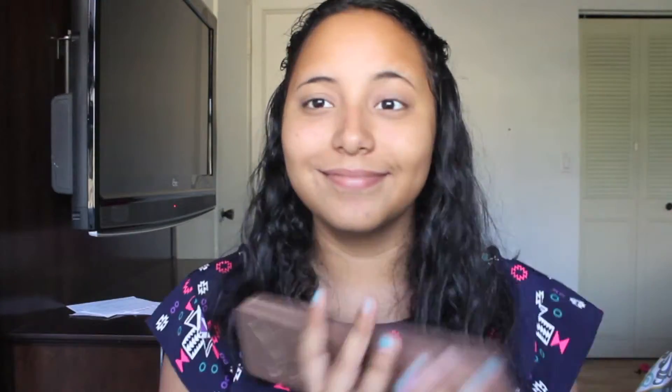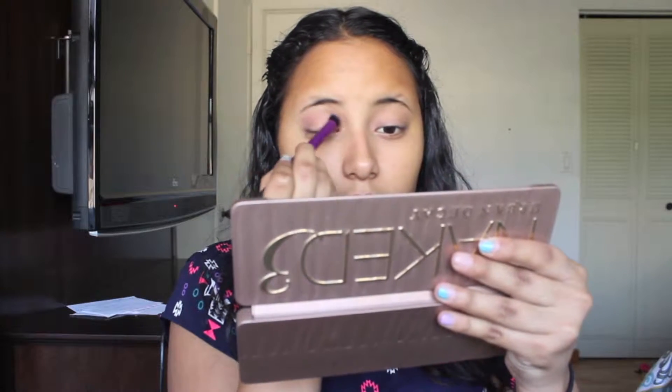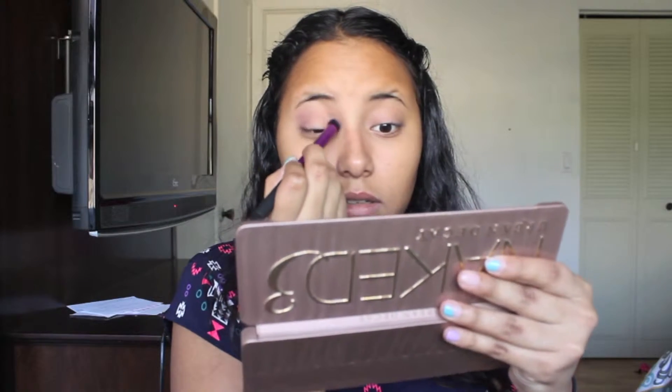We're using the Naked Three palette because it literally screams pink. I'm going to start off with the color Nooner and go in with a crease brush and put it all over my crease.